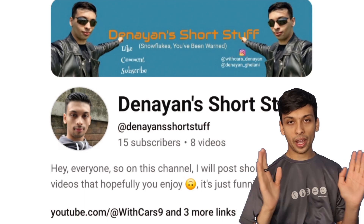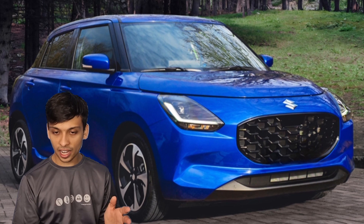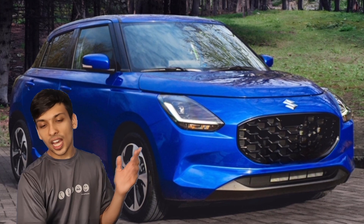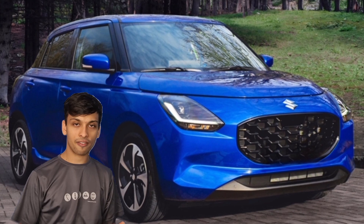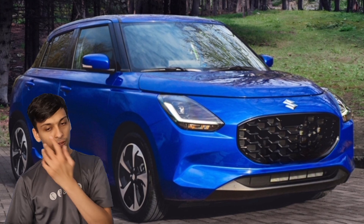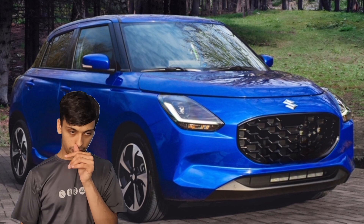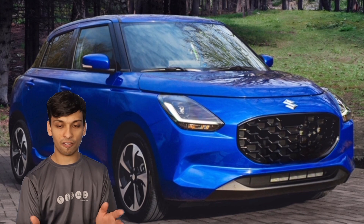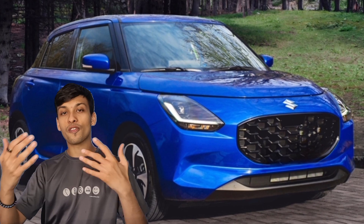We are here to review the Suzuki Swift. Depending on how you look at it, it could be the 4th generation, or it could be 6 or 7 — I don't know how many there have been in the past. It depends on whether you count the original ones or if you start from when it was revived back in the 2005-6 era. I'm personally a revived-era person, so this is the 4th generation for me. It rivals cars in the class of the Polo and the Corsa.